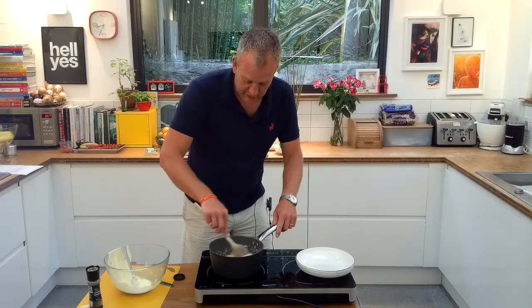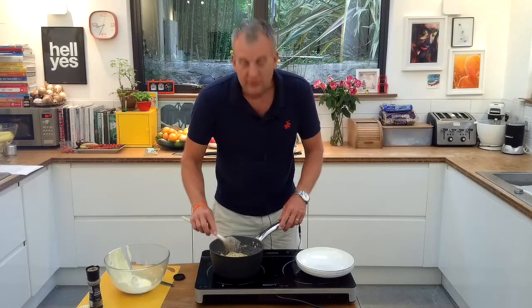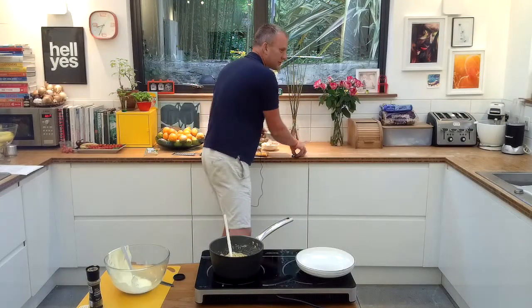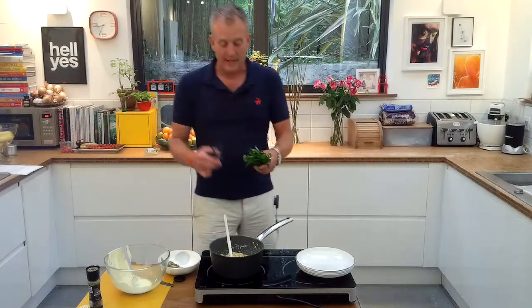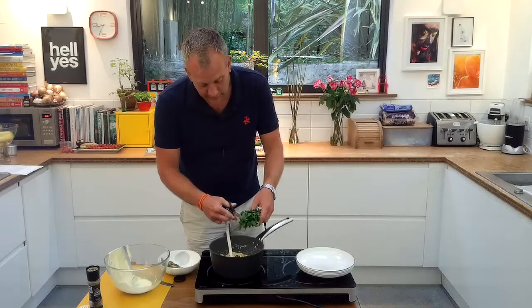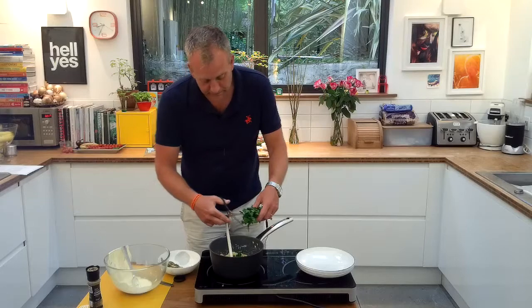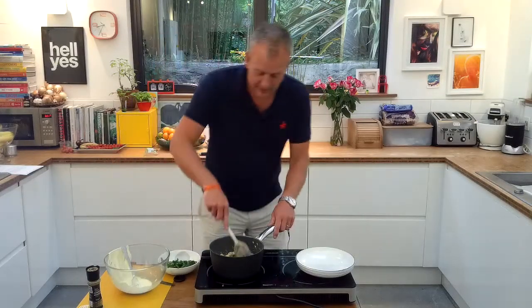Now there's our carbonara sauce — really, really simple. Now what is quite good to do, if you've got some, is get some parsley. Parsley's quite cheap; this is 35p. All you're going to do is give it a little haircut — just chop a little bit of parsley into the food. Just a little bit; you don't need very much. Give it a little chop and stir that in as well.